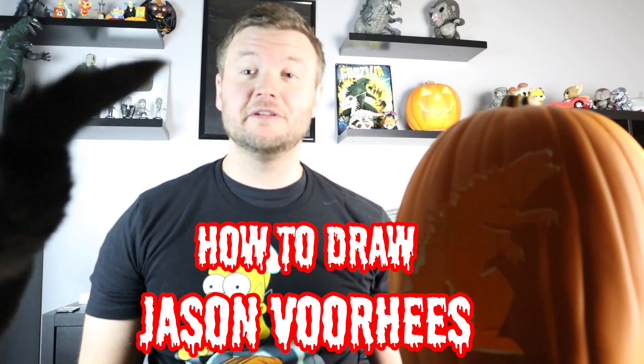Hey everyone, how's it going? In today's video I'm going to be showing you how to draw Jason Voorhees. I hope you follow along and enjoy this video today.